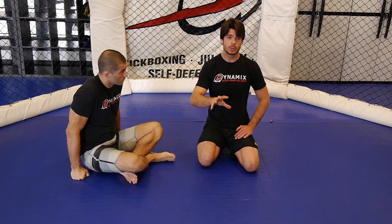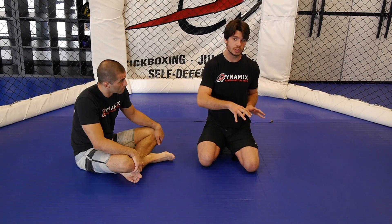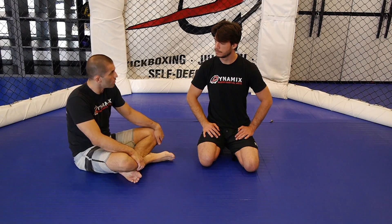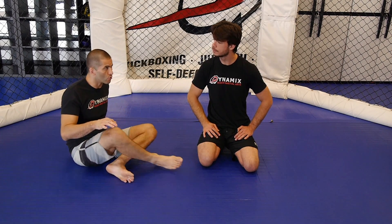In our future videos, when I go over submissions that attack the knee joint, I'm going to break apart the anatomy of the knee, and it'll make more sense how the toehold can also attack the knee in addition to the foot. It will be something similar to a heel hook, right? When you attack the toehold, twisting the knee — it's similar to a heel hook motion. Very true. Very similar to a heel hook. Correct.